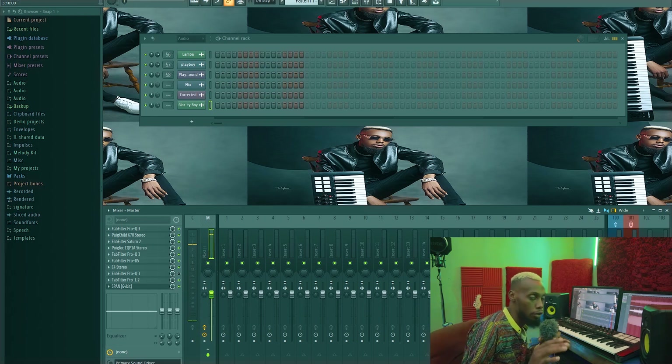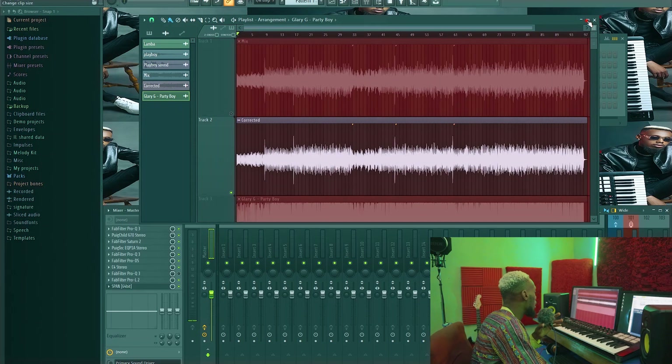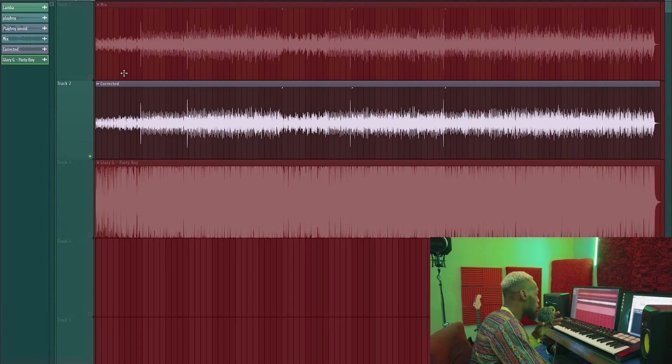Anytime you're watching any tutorials on this platform, use a good pair of speakers or good headphones so you get the whole idea. I have two screens — my playlist is on the other screen but I've brought it down here for you to see. This is the mix when I exported it, and this is the corrected version. I'm going to talk about it a little before I continue, and this is the final master output — you can see how everything has been made very loud after being treated.